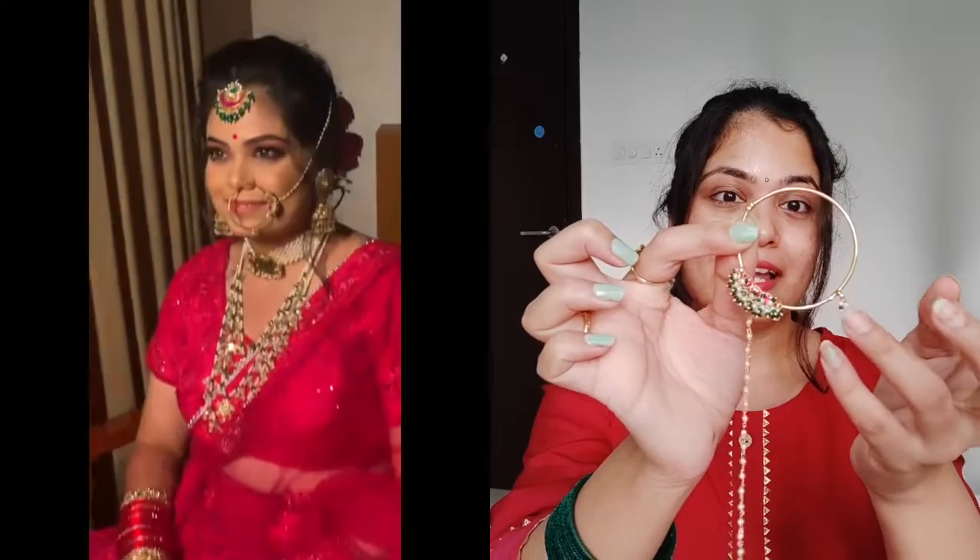Now the last and most important piece is the Nath. I have taken this Nath — it has a pretty fall right here, and there is a pink color as you can see. This is also Kundan. When my makeup artist put it on, it fit very well and looked beautiful. If you don't want something too large, you should consider whether you want a small or big one, because there are a lot of varieties and you will get confused. So do your research before buying.